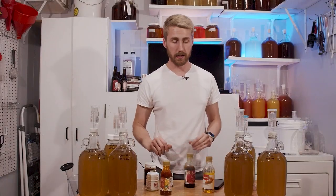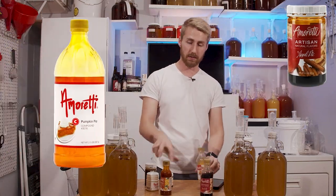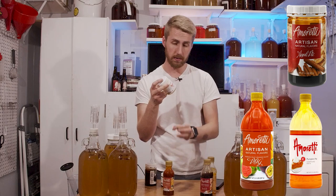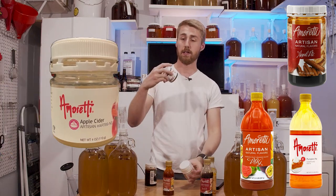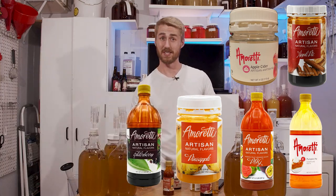Today we're putting a bunch of Amoretti flavorings to the test. We have an apple pie flavoring, a pumpkin pie flavoring, a POG juice, pineapple, orange, guava, apple cider, pineapple, and elderberry. Let's get started.